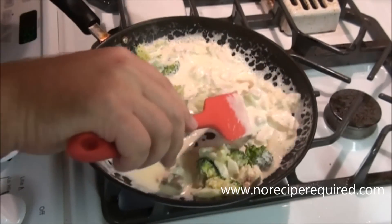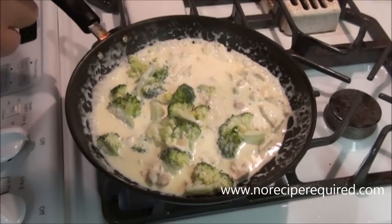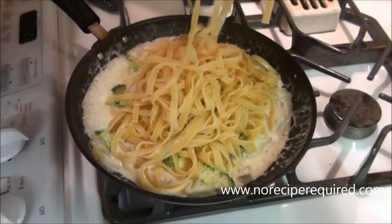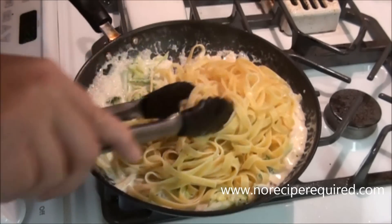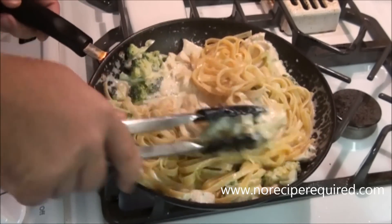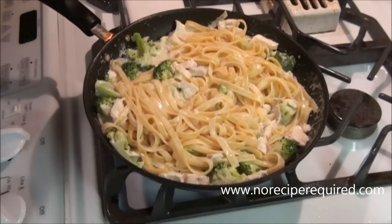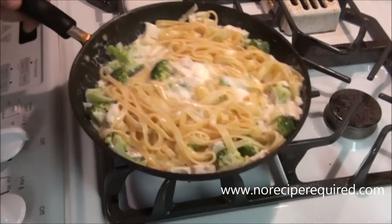Just in the time that it took for my pasta to drain off, my broccoli and chicken came up to temperature. I'm going to add in my pasta — and I may not add it all; you can always find a use for leftover pasta. Once it's in there, we're just going to toss everything. The pasta is going to thicken up the sauce, so if it's thin, don't worry about it — it will easily thicken out in just a minute or so. And if it's too thick, you can always come back in and add just a little bit more cream or even some reserved pasta water.